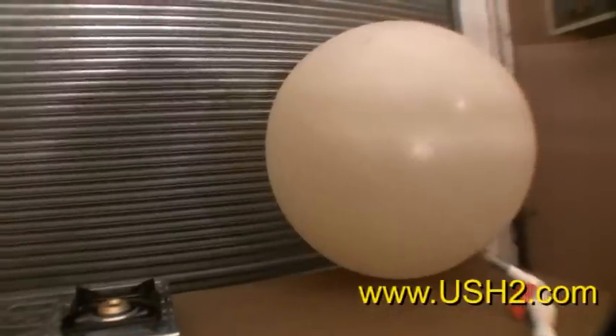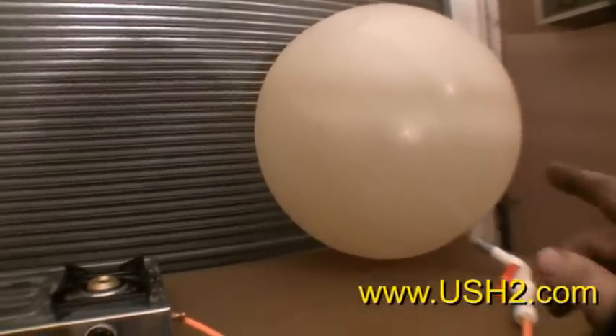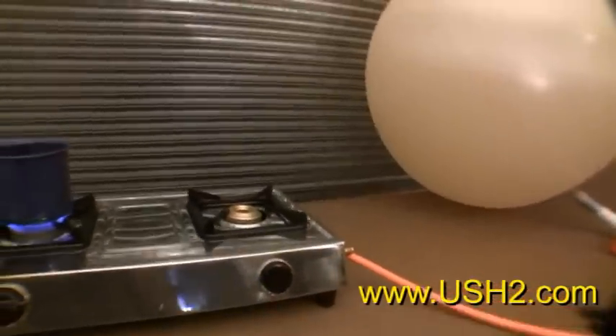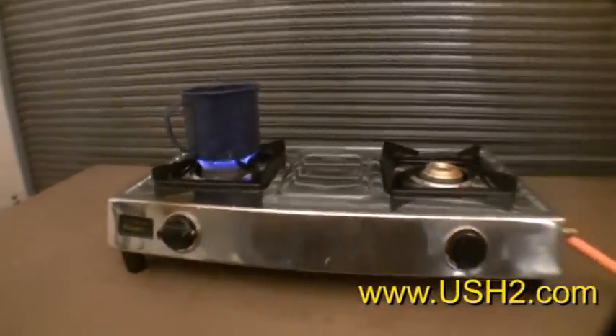This is a $2 latex weather balloon. The other one you saw was $5 — this one's cheaper. But it doesn't have to be a latex weather balloon; it can be a lot of different things.